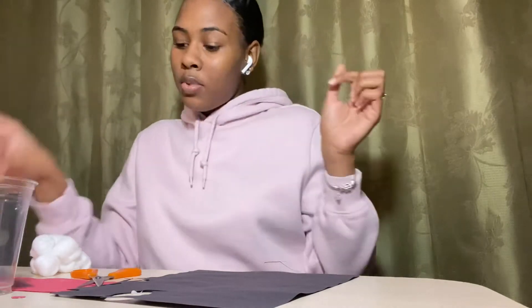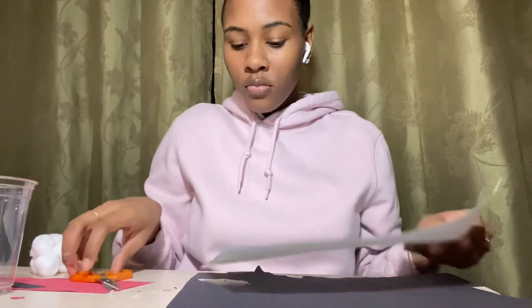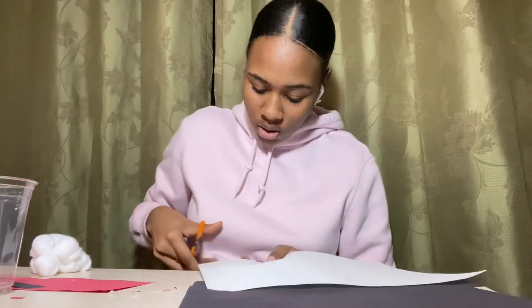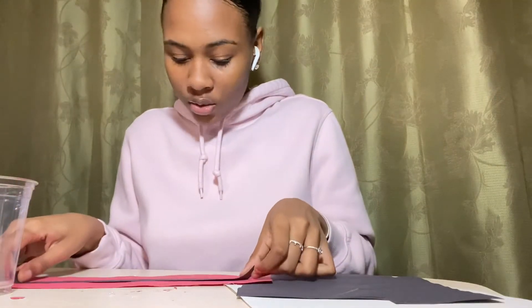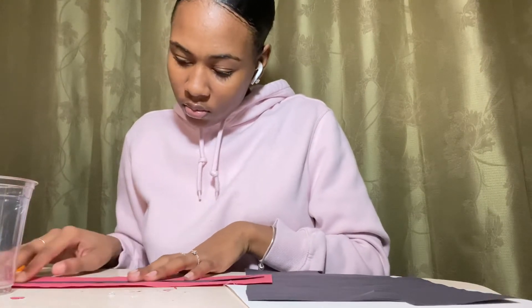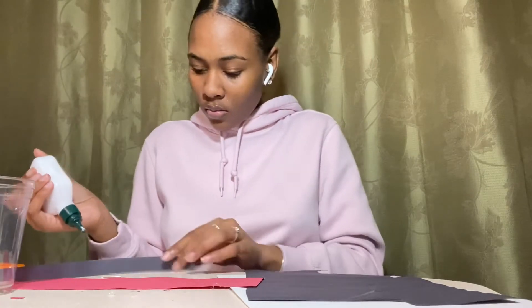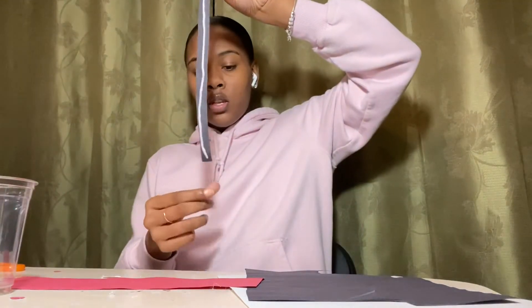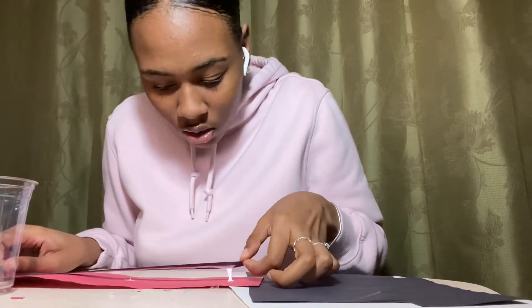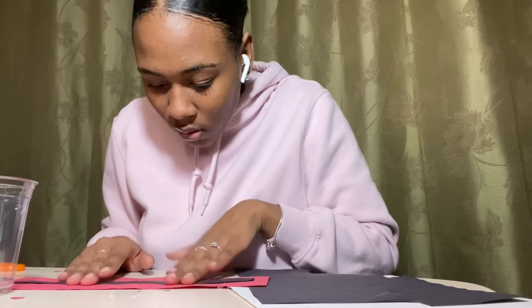Just like that — place that on the side. Then take your white construction paper and cut out the buckle of Santa's belt. Just like that. Then you're going to cut inside this square so that there's a hole for the buckle. Place it on the side, take the belt, and place it into the middle of the red paper, and glue it to the middle of the red paper — just like that.